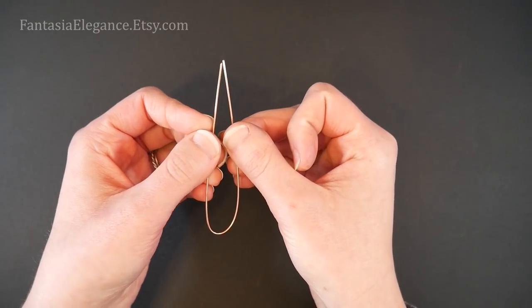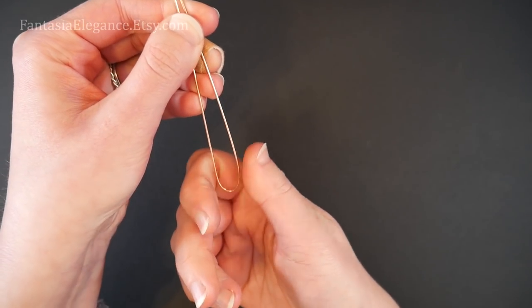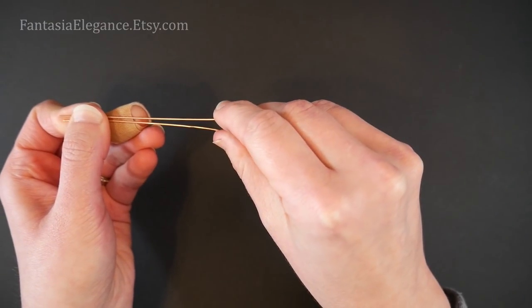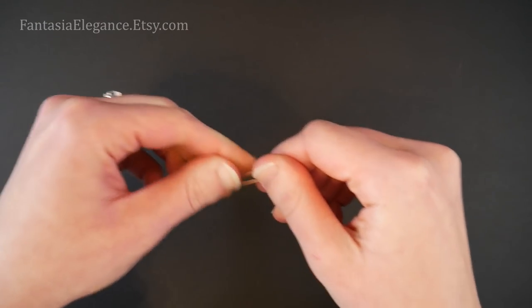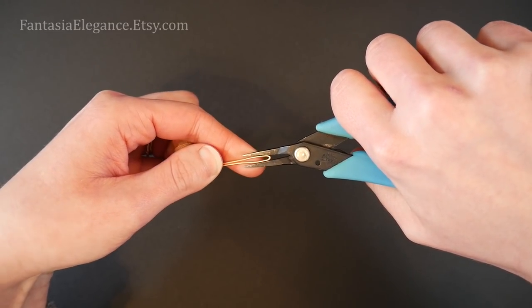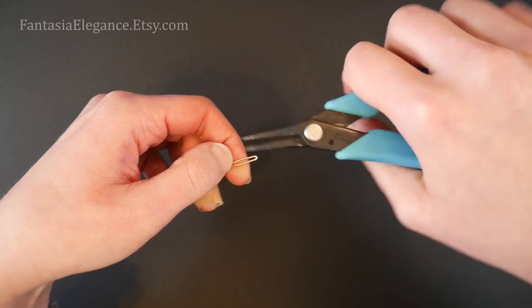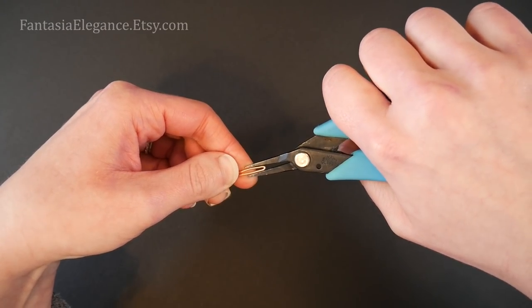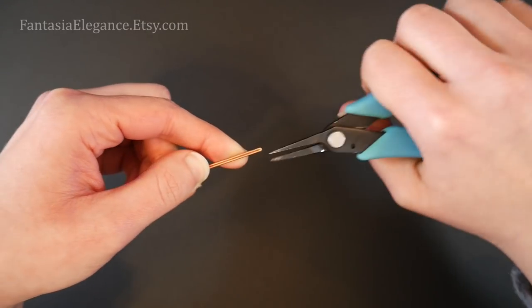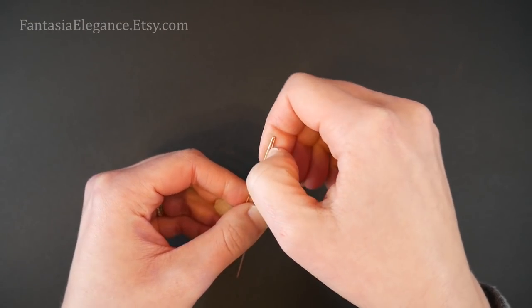The first thing we're going to do with this wire is bend it right in half so the ends come together and meet each other. I'm going to work it into a nice tight U-shape and then use my chain nose pliers to crimp it down and create a really sharp bend, crimping it down until the two wires touch each other. That creates a nice sharp bend for us.